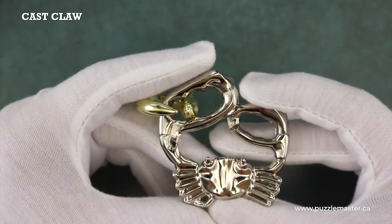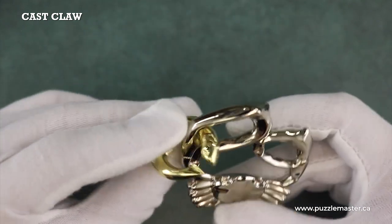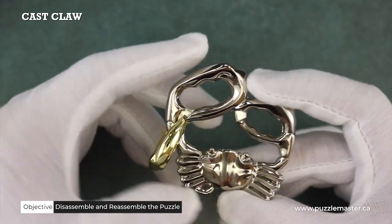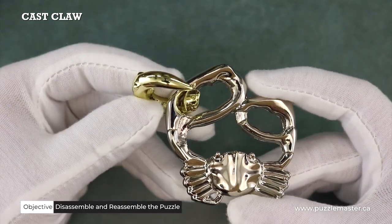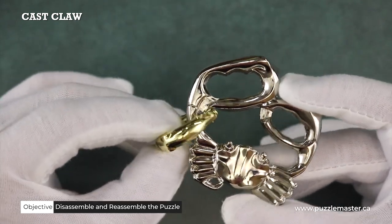This puzzle is made up of two pieces: this silver crab and this golden fish. Your objective is to figure out how to remove this golden fish from this silver crab and then get it back together.